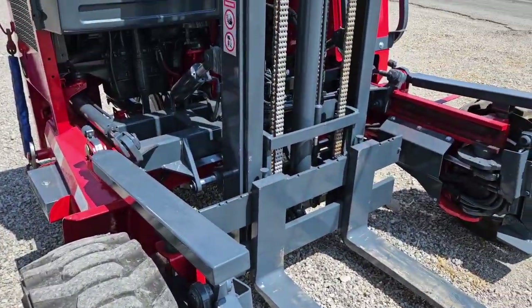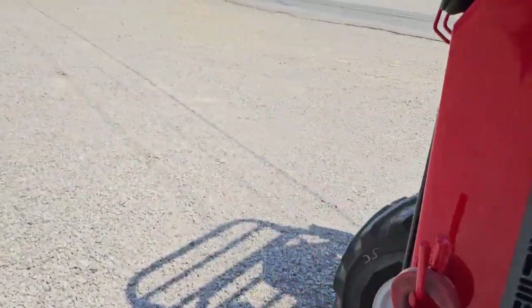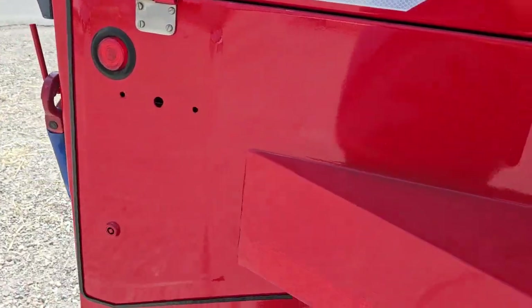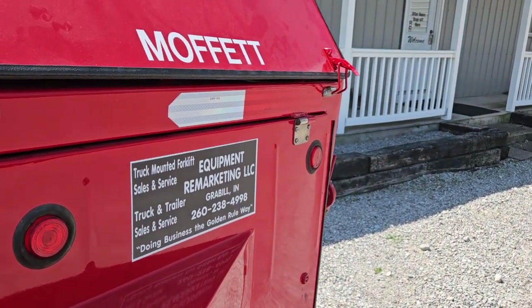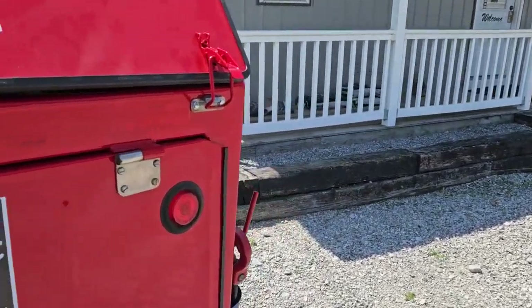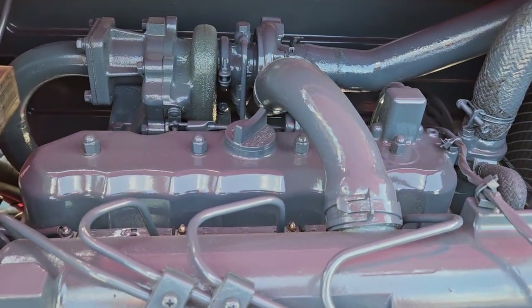This thing will give you what we call an operational guarantee. What that simply means is we refurbish this and we're confident it's going to get to you in the condition I've described today. We're going to back you up and get it fixed — that's very short-term, just when it shows up. But also, we'll go ahead and back up this Kubota engine for 30 days. So ladies and gentlemen, you get an operational guarantee, and we're going to help take care of you. After that short-term period, we'll take care of your engine for 30 days.